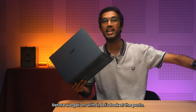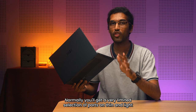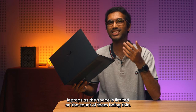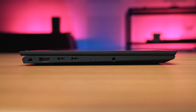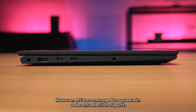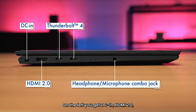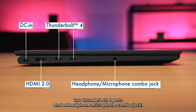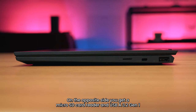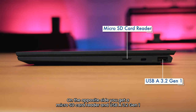Before we get on with it, let's look at the ports. Normally you'll get a very limited selection of ports on thin and light laptops as the space is limited on account of them being thin. However, MSI has managed to squeeze in a decent selection of ports. On the left, you get DC in, HDMI 2.0, two Thunderbolt 4 ports, and a headphone microphone combo jack. On the opposite side, you get a micro SD card reader and USB-A 3.2 Gen 1.